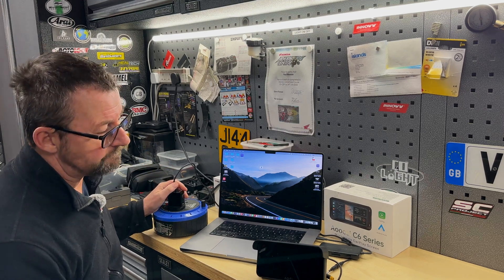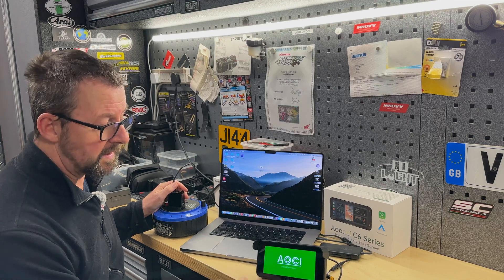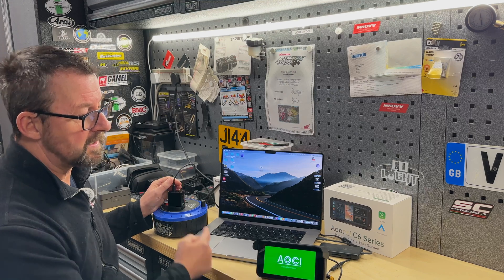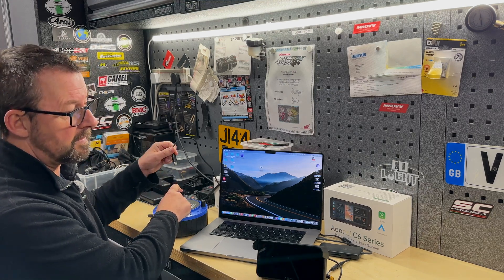A couple of things we need to do then. We still have the original boot-up screen and then it's going to be reading the new image file. Once we get to the home screen, after about a second, we unplug the USB connector.